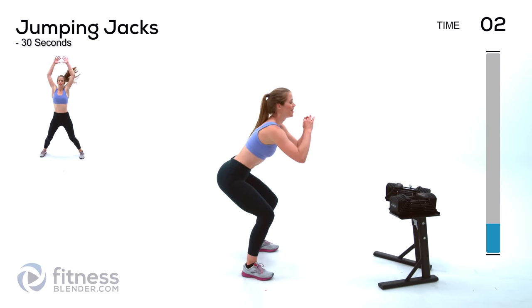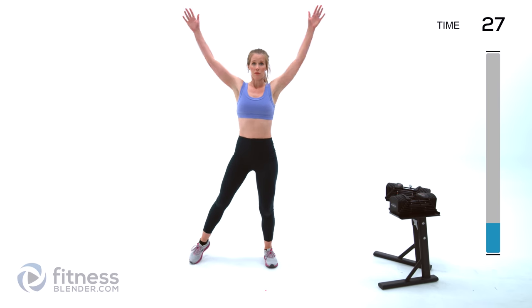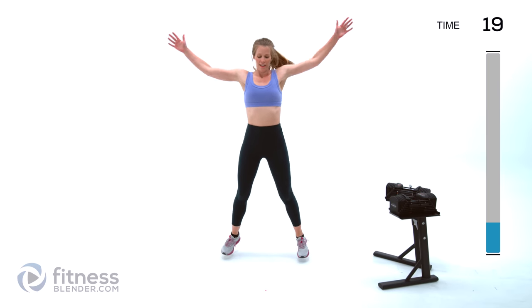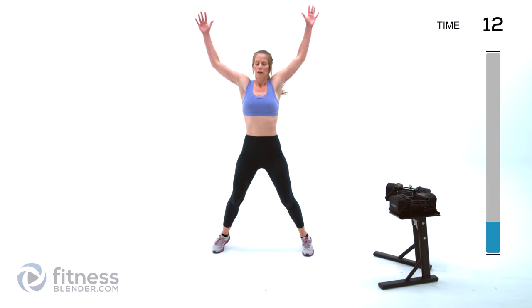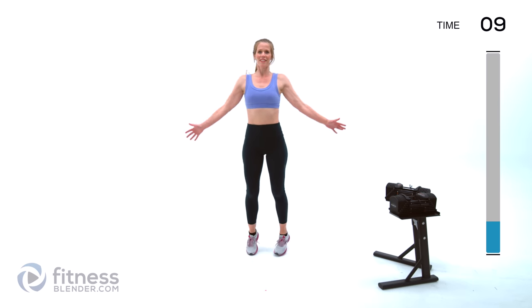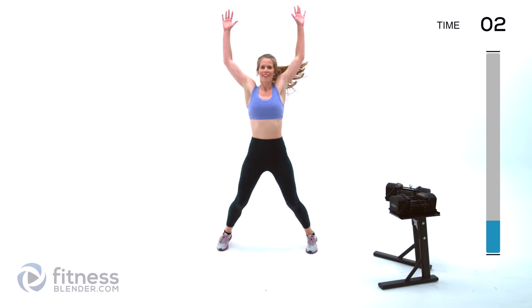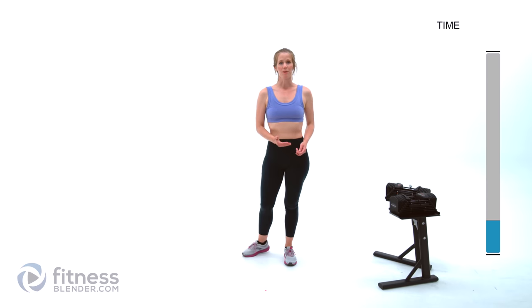Next up we're doing some jumping jacks. Your low-impact option is just stepping side to side. Feel free to pick up the pace or even add in a squat if you like. Otherwise move as quickly as you can and stay light on your feet. Ten seconds left — five, two, and one.